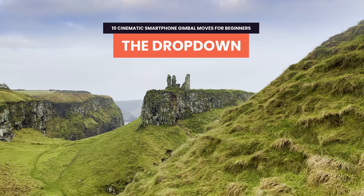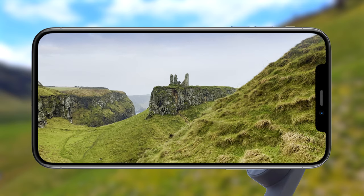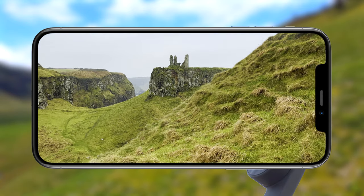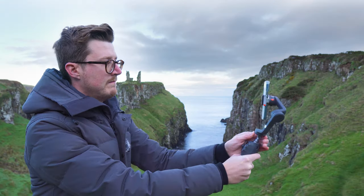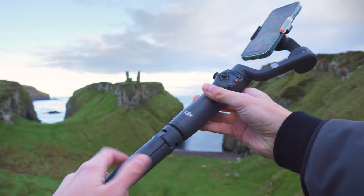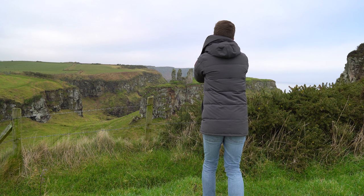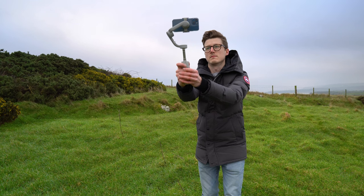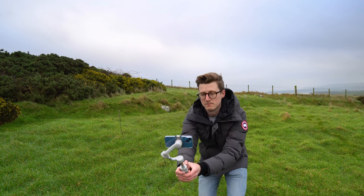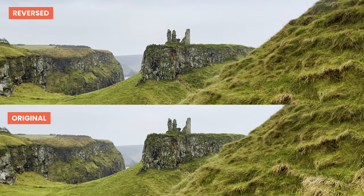Let's start with a great gimbal move for introducing your location or as an opener for a travel film — and it's super simple to do. Start with your phone up high above your point of interest. If your gimbal has an extension pole, make use of it, or you could screw in the tripod legs but keep them closed to get your gimbal extra high. Hit record, then slowly and smoothly lower the gimbal down, keeping your point of interest centered. Having a foreground element adds depth, and you can also reverse this clip in your editor to get two clips for the price of one.